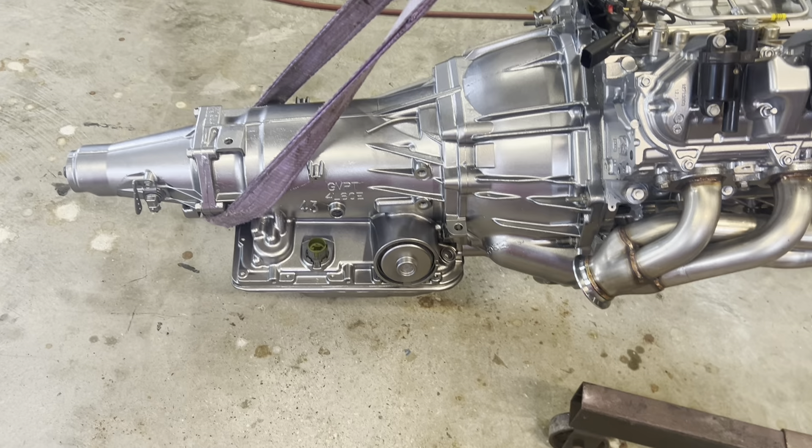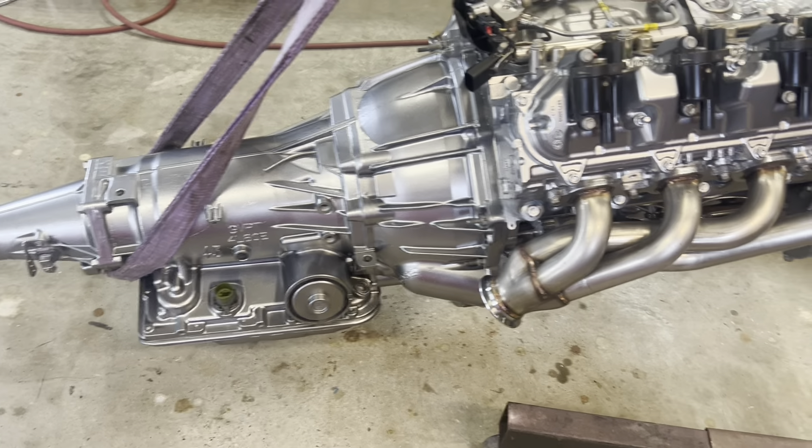This one got an old 6-speed or 4-speed — whatever this thing is. It's an old LS-style transmission, a 5-speed. We're not transmission people, we just bolt them on.